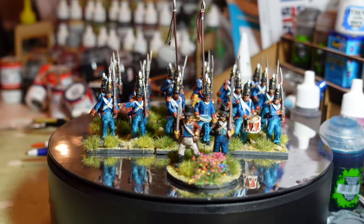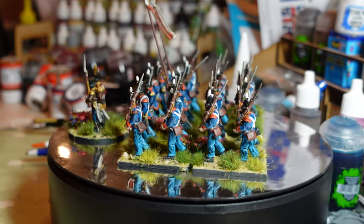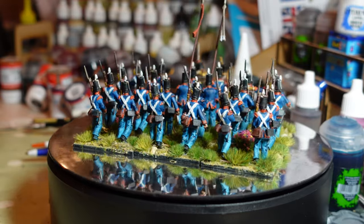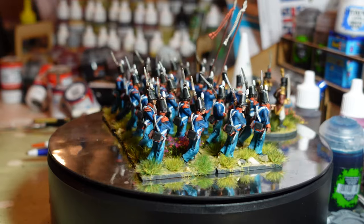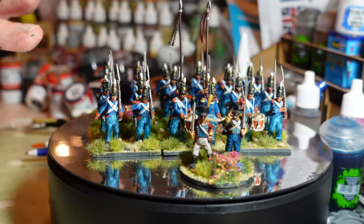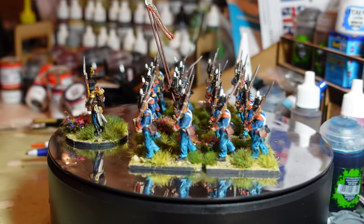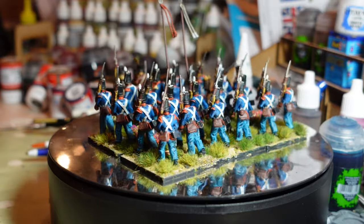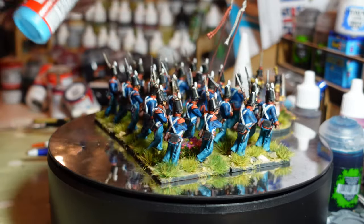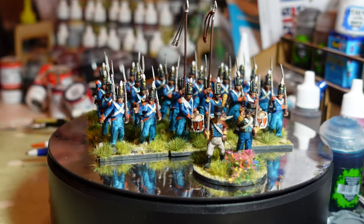First up, this is a Spanish Napoleonic battalion I've just finished based for Black Powder — 24 figures. These are the excellent Offensive Miniatures 28mm Spanish figures, based on the later period Spanish when they were using British equipment. I used Prussian Blue from Vallejo for the dark blue, and then Electric Blue from Game Color for the trousers.